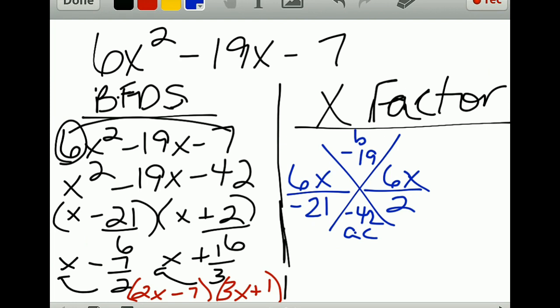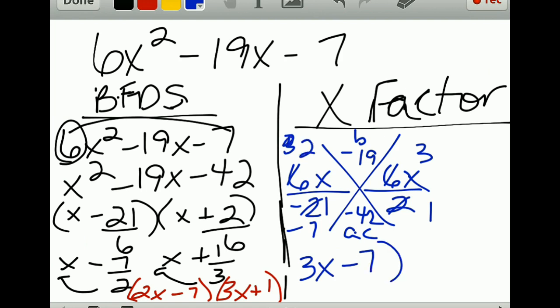You need to reduce both of those before doing anything else. Negative 21 over 6 reduces to negative 7 over 2, and 2 over 6 reduces to 1 over 3. If it reduces to 1, you must keep it there. So your factors are 2x minus 7 and 3x plus 1.